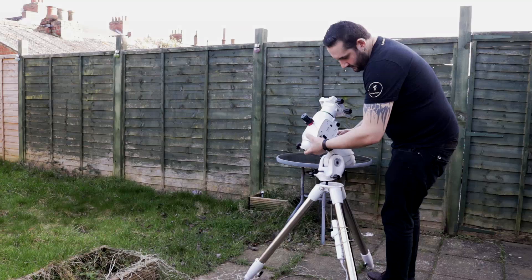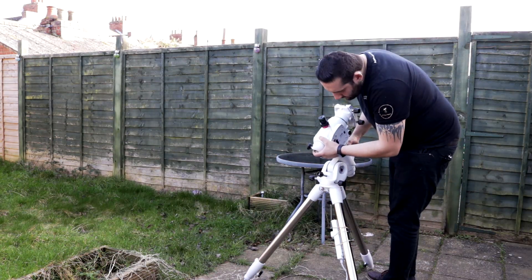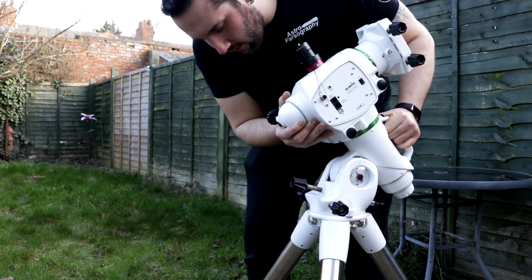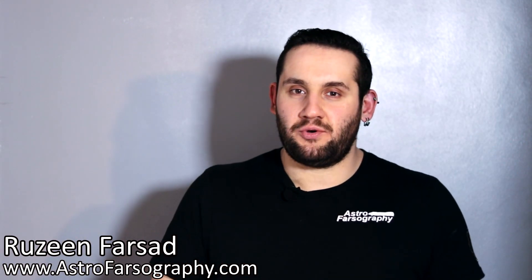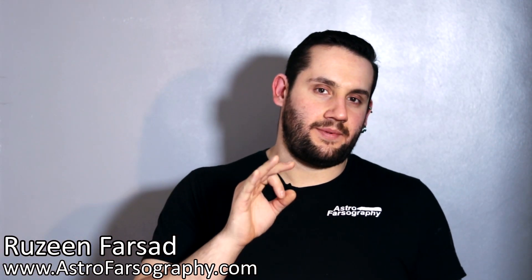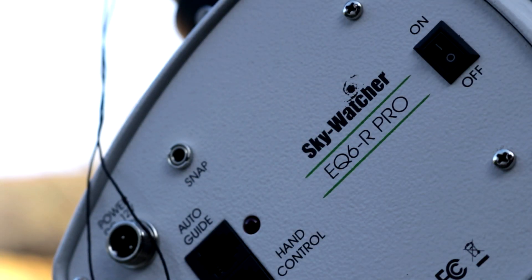A good mount makes all of the difference. This is advice you're always going to hear, but when it comes to astrophotography this is especially true. With so many mounts out there to choose from, not all of them are made equal. Today I'm about to tell you about a great one though — the Skywatcher EQ6R Pro.